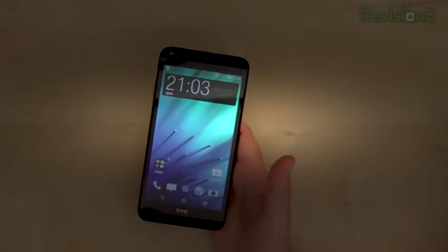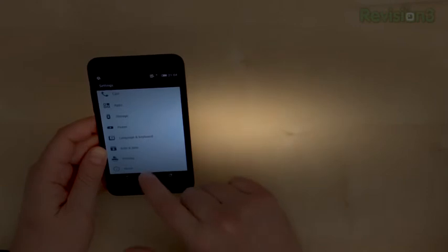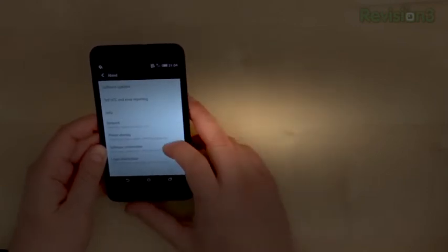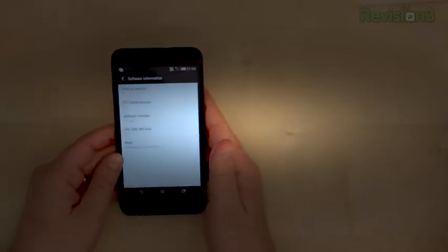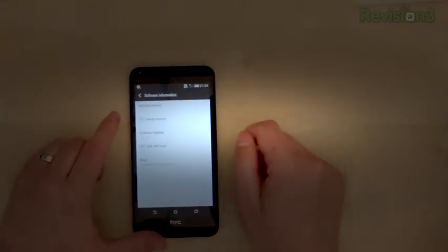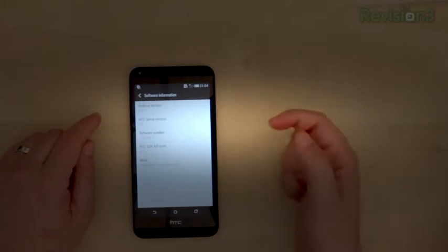It's available in a ton of colors: black, blue, gray, green, red, and white. Let's take a look at the settings — going down to About, then Software Information. It's running HTC Sense 6.0, and Android version 4.4.2 KitKat, so the latest version.